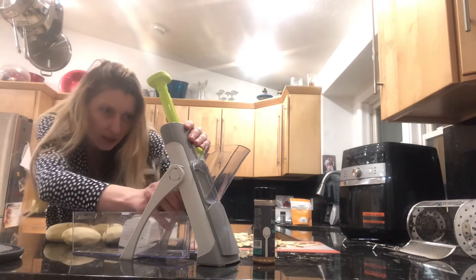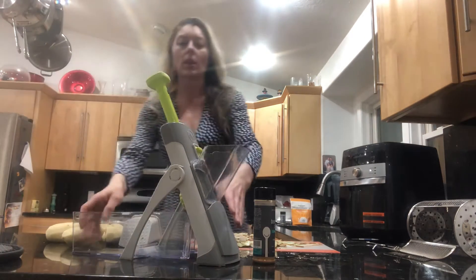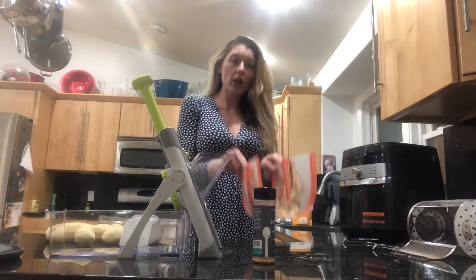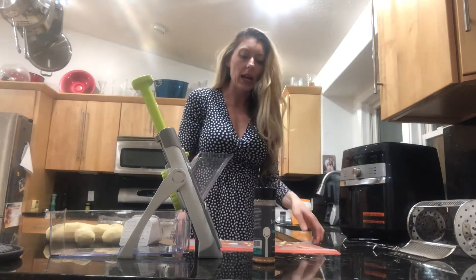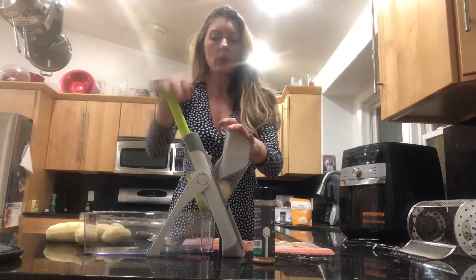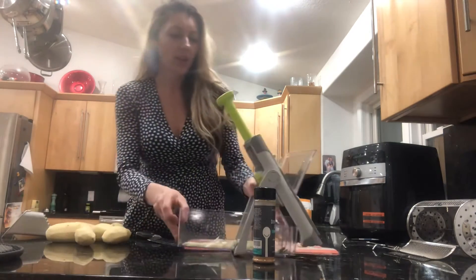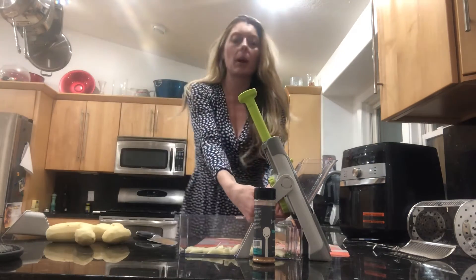We're going to switch it back over to julienne — a large thick dice — it's just dials, you can hear it clicking. Super easy. I've got it on seven, which is the thickest. I've already peeled the potatoes. We compost, so I peel right onto one of our cutting mats, which I love because it folds and bends so I can just dump it right in — really handy for any kind of prep. Look at this — perfect french fry every time, and they're all even.